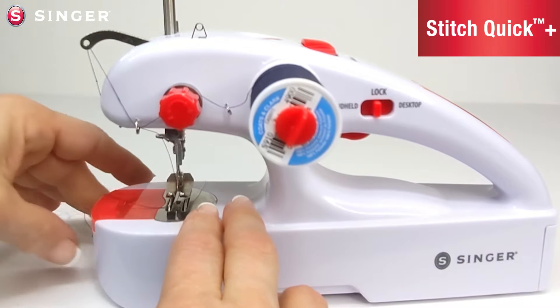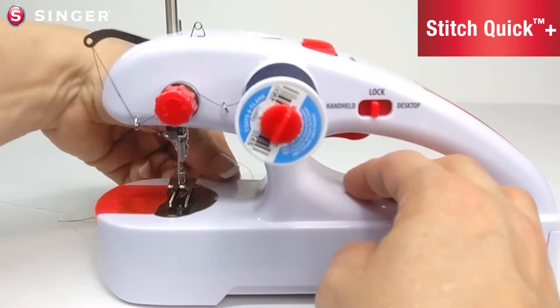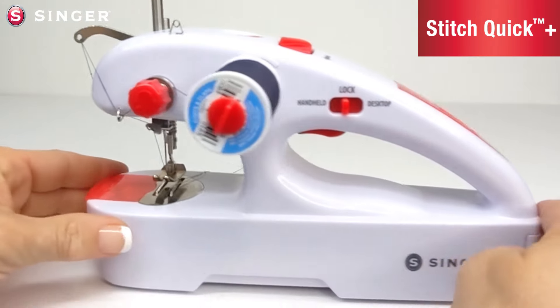Your machine is now threaded. Go ahead, lift the presser foot and pull the top thread and bobbin thread to the back of the machine. You are now ready to sew.